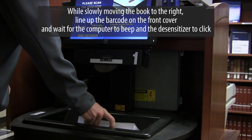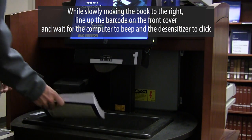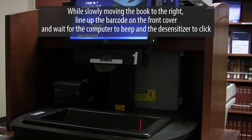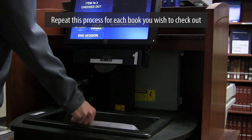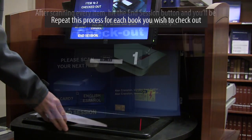While slowly moving the book to the right, line up the barcode on the front cover and wait for the computer to beep and a desensitizer to click. Repeat this process for each book you wish to check out.